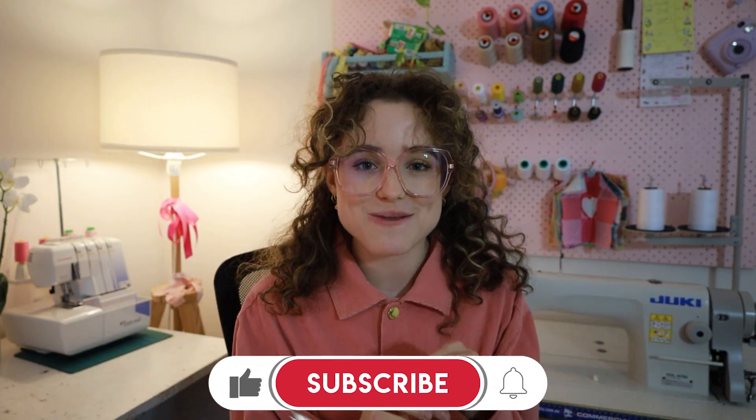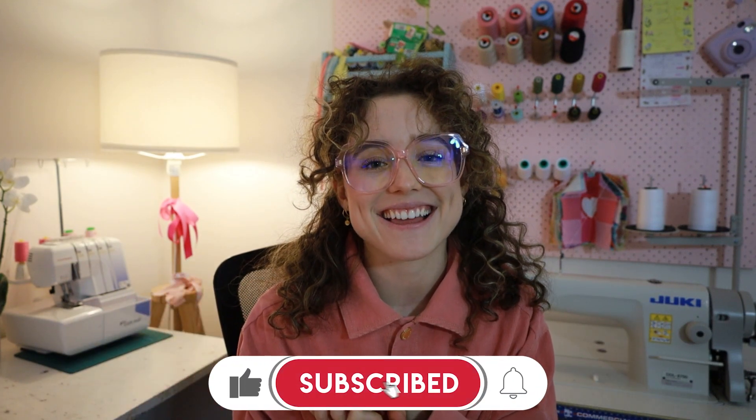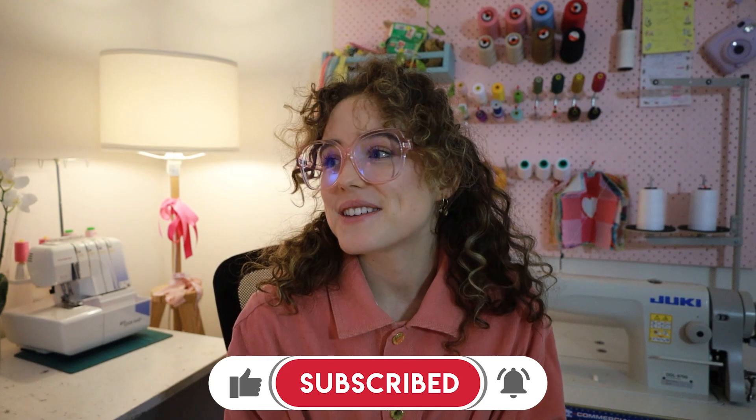I hope you enjoyed this video. If you make anything like it, please let me know — I would love to see. As always, be sure to let me know what you're working on this week in the comments. I love hearing what you're all sewing away on. I wish you all the best in your week to come and I will see you in the next video. Bye!